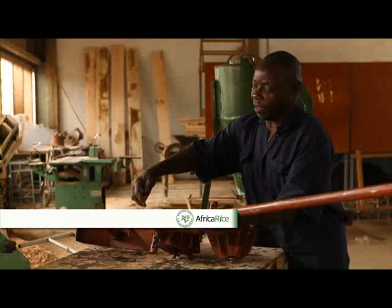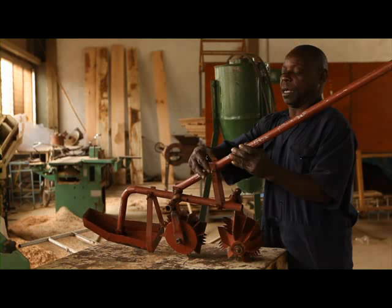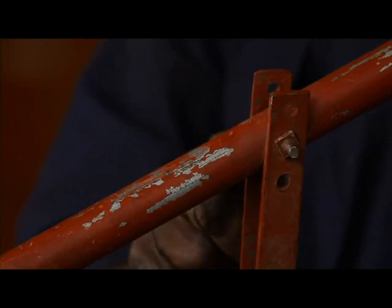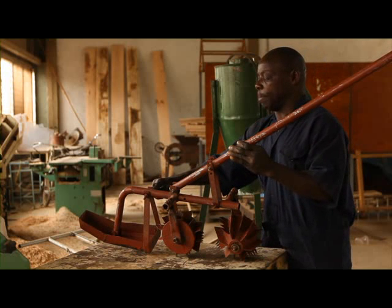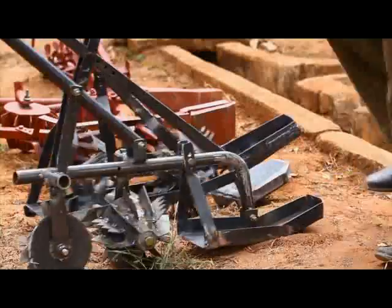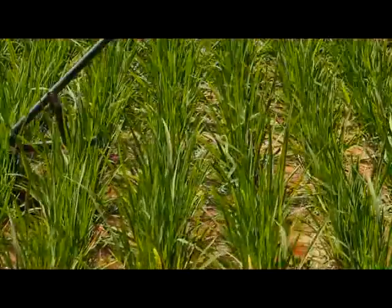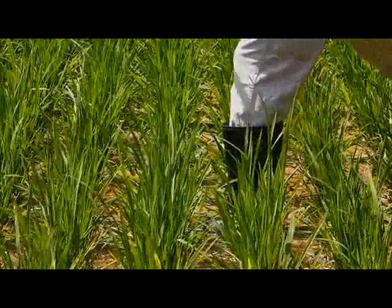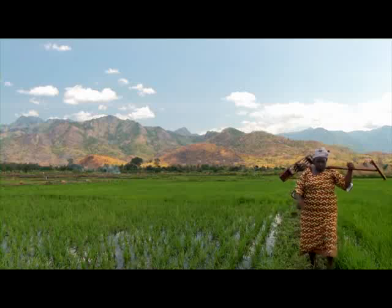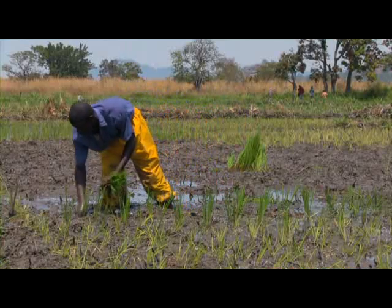The weeder can be adjusted through holes by widening or narrowing its width. The height can be adjusted by loosening the bolts and using the holes to make the rod higher or lower depending on your height. You can also make holes to make the floater adjustable in height. Ask the blacksmith if you can try it out before he finalizes it so that you are sure it meets your requirements. Discuss the perfect model with your blacksmith and make sure the tool suits you. An important issue when using the rotary weeder is the need for planting or sowing in lines with fixed planting distances.